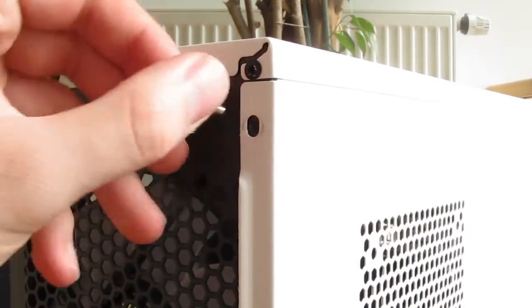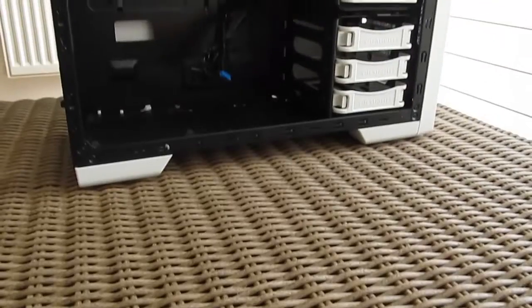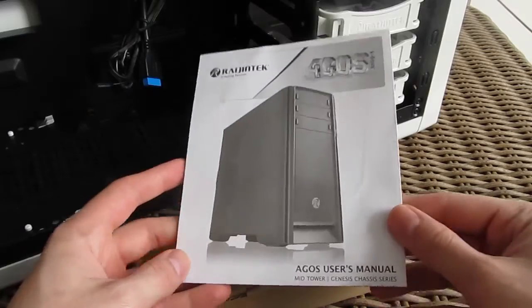Removing the rubberized thumb screws which hold down the side panel and using the handy hook for pulling it off, you will easily reach the case interior. In there you will find some user manuals and a dedicated box with some screws and zip ties in it.